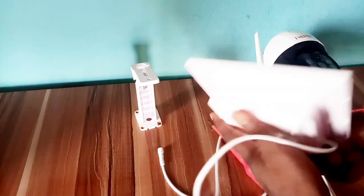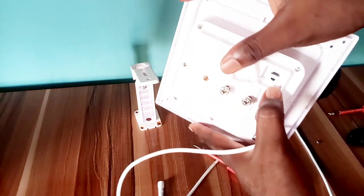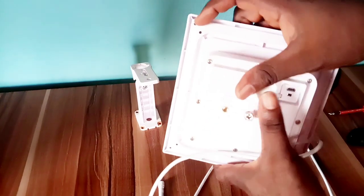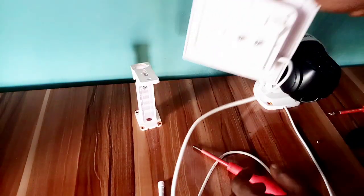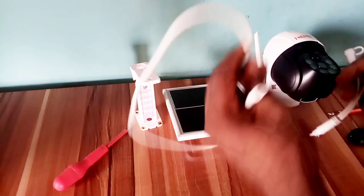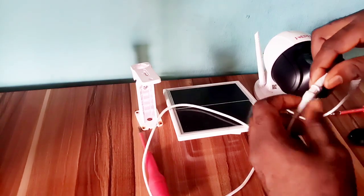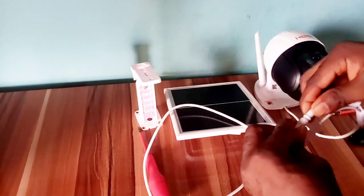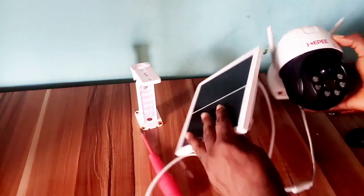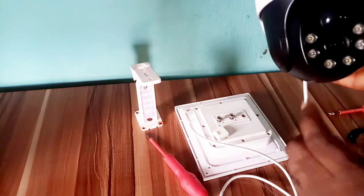Here is the panel of this camera. You have the power on and off button, and here is the USB port for charging the battery with electricity. Now you plug in the solar panel cable to the camera to power it.